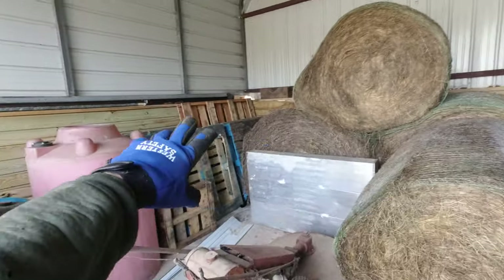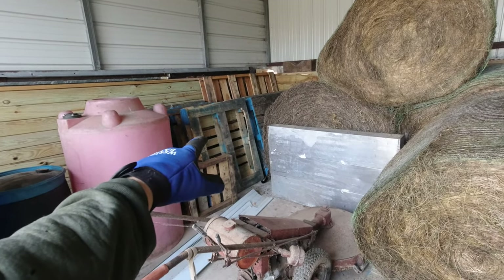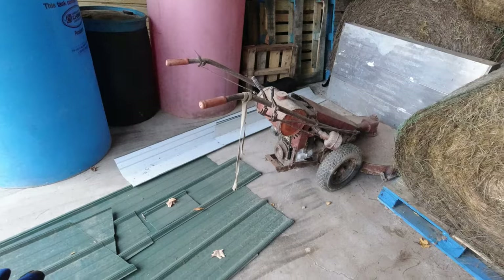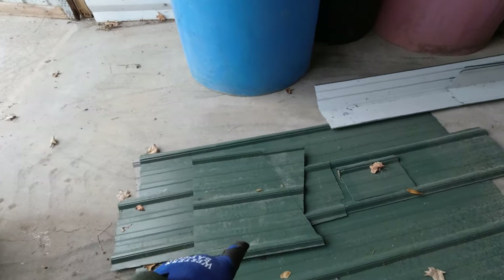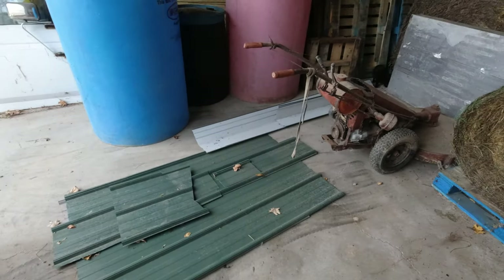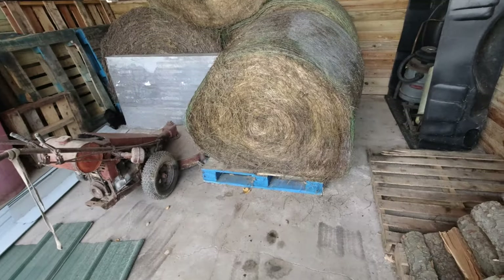I'd have to pull all this stuff out again and then I don't have storage space for it. A bunch of these pallets are actually bad so they'd have to go away anyway. I got all this junk sitting in here that honestly needs to be scrapped — I'm probably never going to use pieces this small. I really need to clean up some stuff around here, but we'll get to all that later.